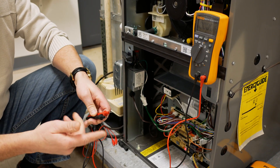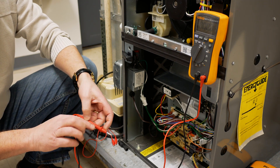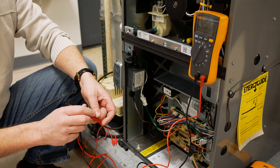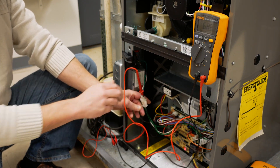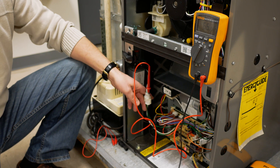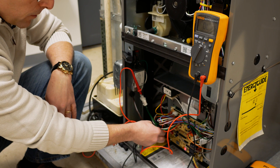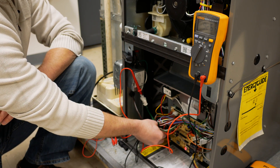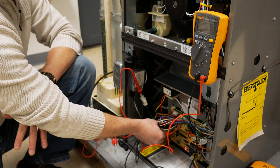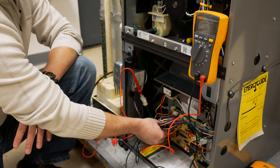We've verified that we have the correct voltage going into and coming out of our transformer. To check the phasing, we take one lead of our meter and place it on the hot wire already established coming into the furnace, and the other lead we go to the R terminal of the low voltage terminal strip. We should read the difference between primary voltage and secondary voltage — in this case right around 93 volts. Here we have 92.6 volts, which tells us that the phasing of the transformer is correct.